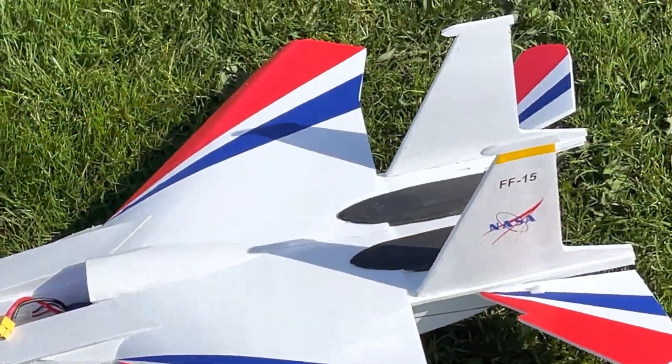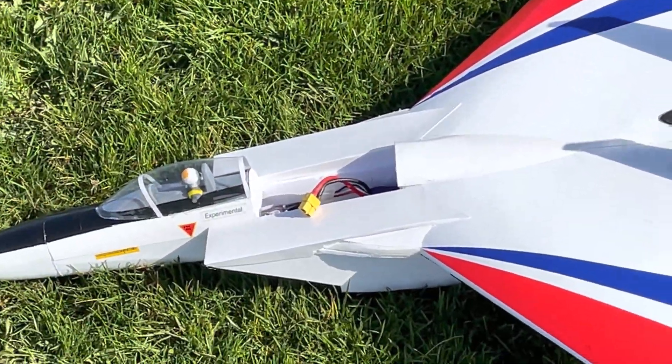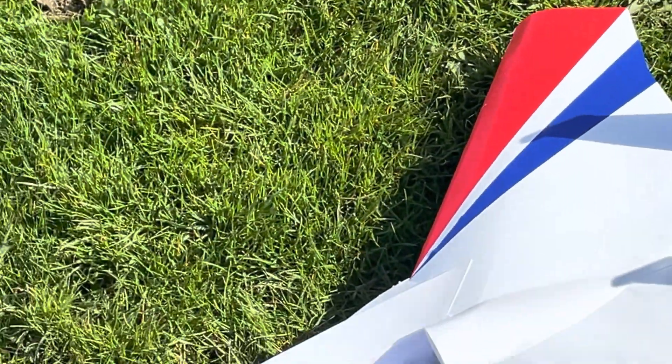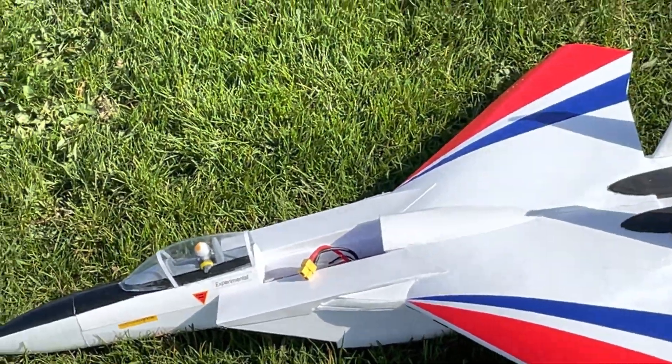Here we are with the maiden of the F-15. I've got my helmet cam on — my videographer wasn't available. Finally have a good day and we're gonna give it a launch.